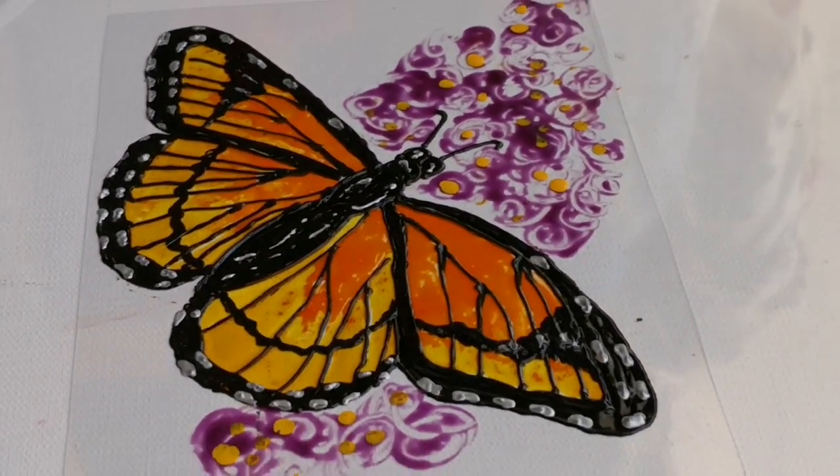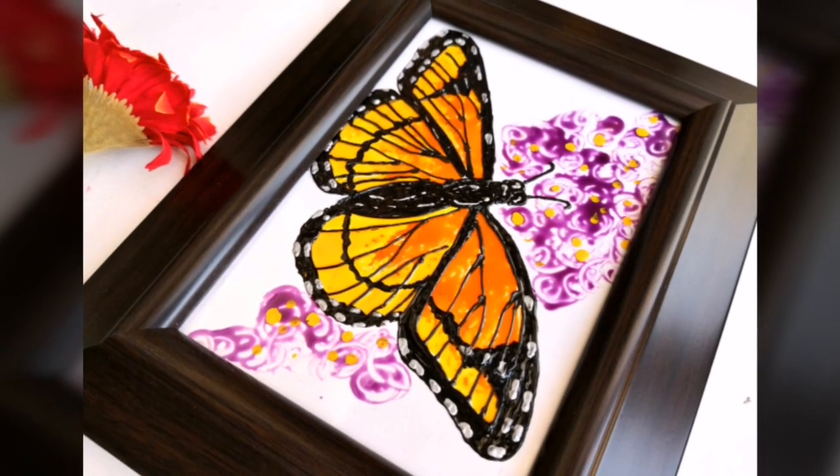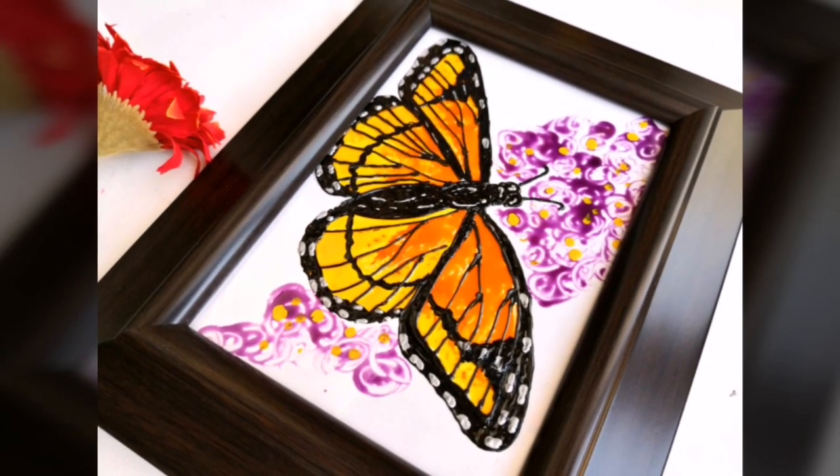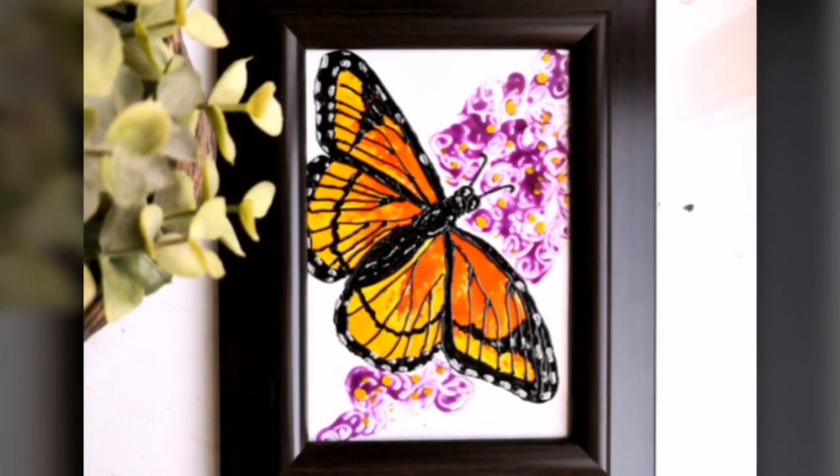Hope you all enjoyed watching this video. If you did, please don't forget to like, comment and share this video. And if you are new to my channel, please don't forget to subscribe the channel for more arts and crafts videos. Thank you.